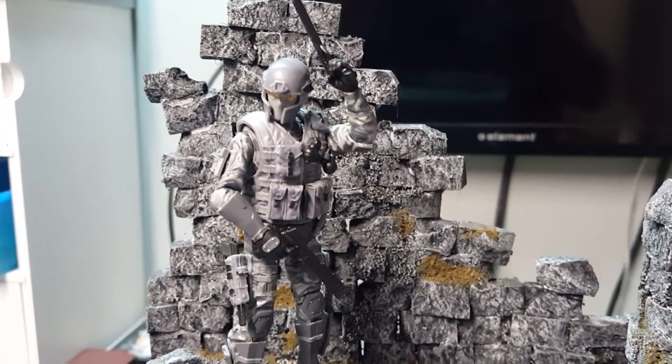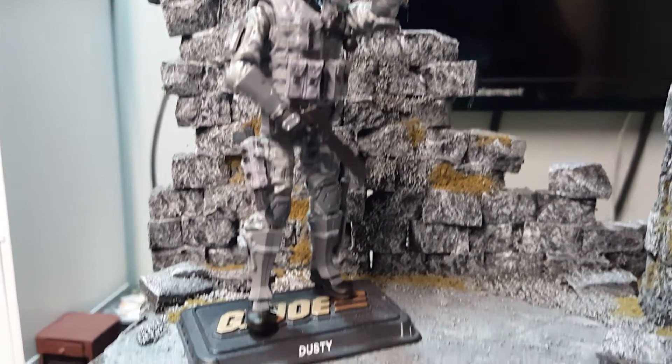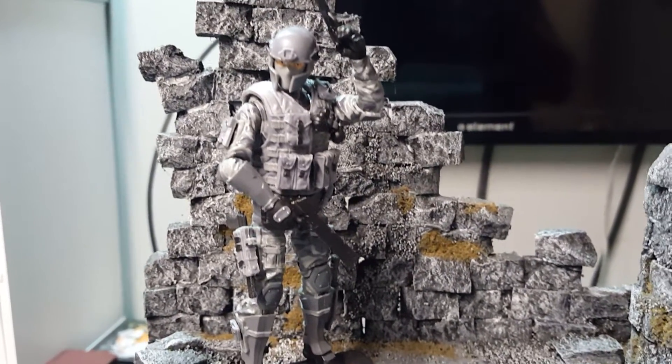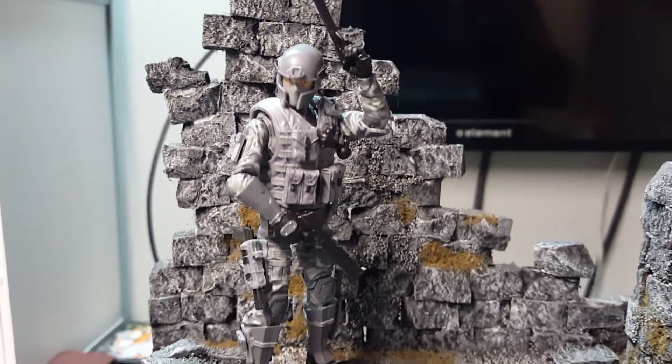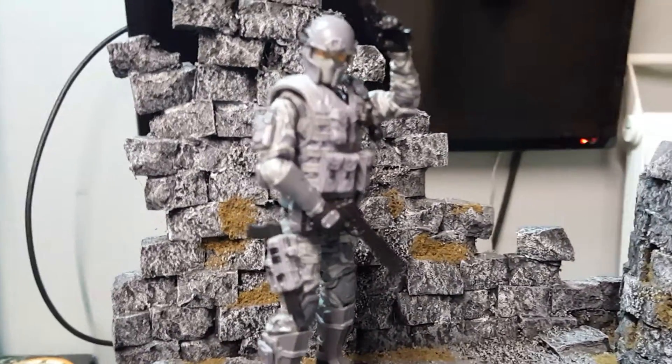Actually, I just ordered another similar figure today that ran me about $37 between the figure and all the different accessories, but I really don't mind paying that much for this type of quality.